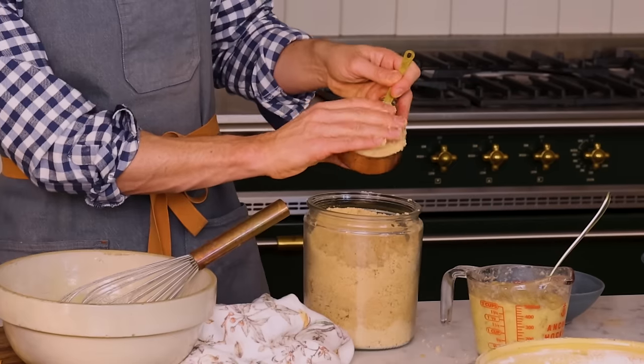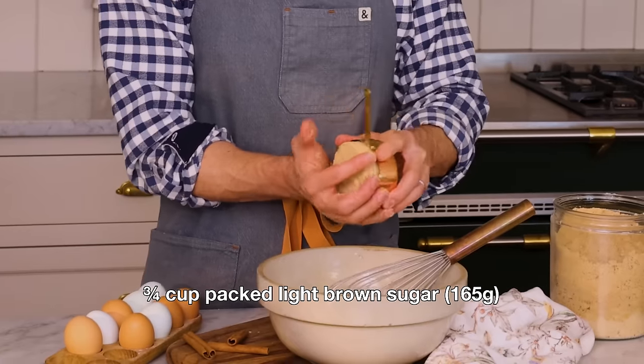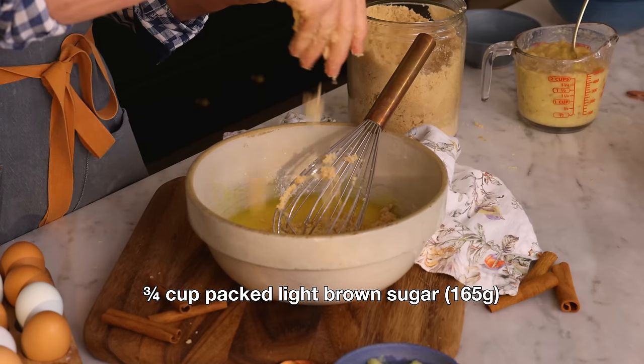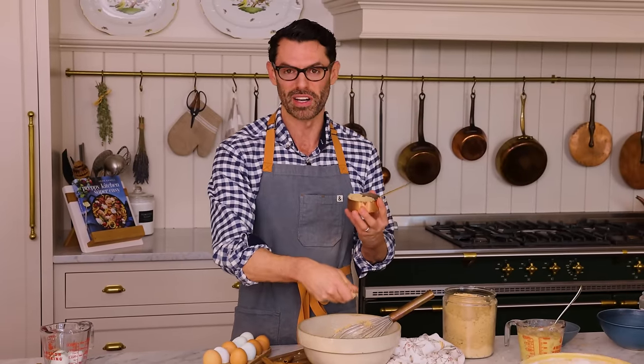I can see this is full of lumps — so annoying. To solve this, I'm gonna sprinkle it in and break up any lumps I find as I go. It's a little messy but totally worth it, because if you have a lump of brown sugar it'll stay a lump all the way through baking.